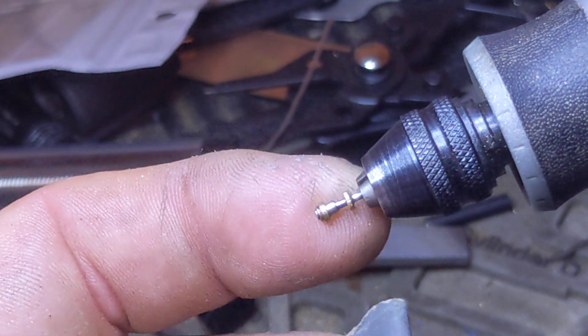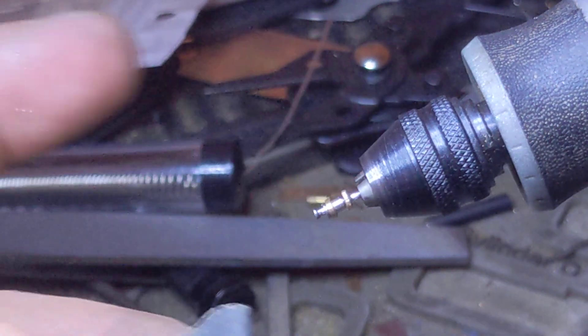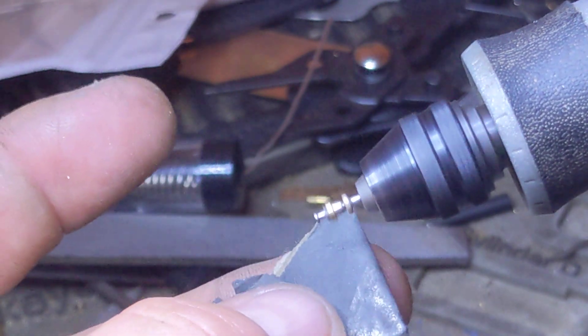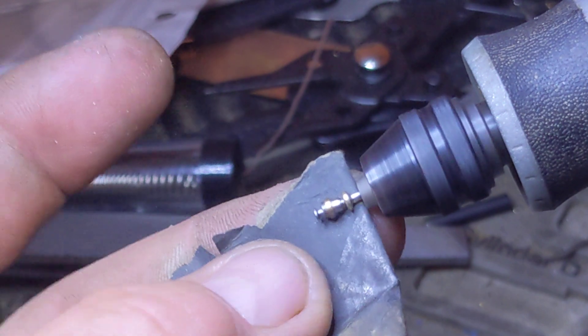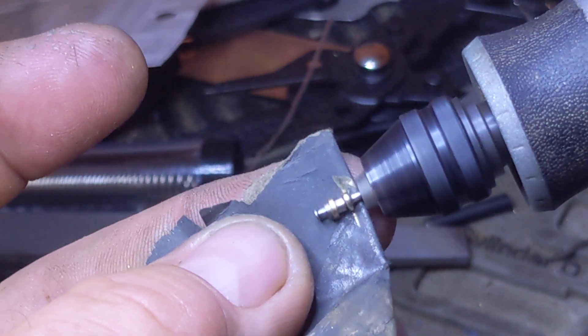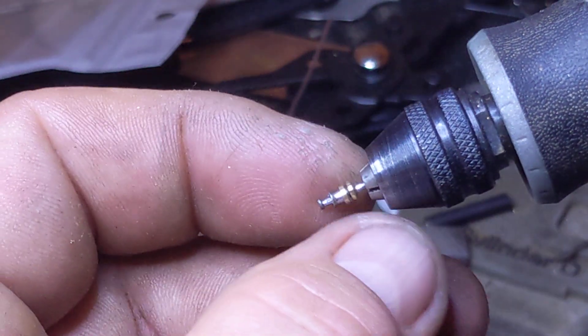The cap is a piece of three millimeter to two millimeter — three millimeter outer diameter, one millimeter inner diameter brass. Give that a little bit of a polish.